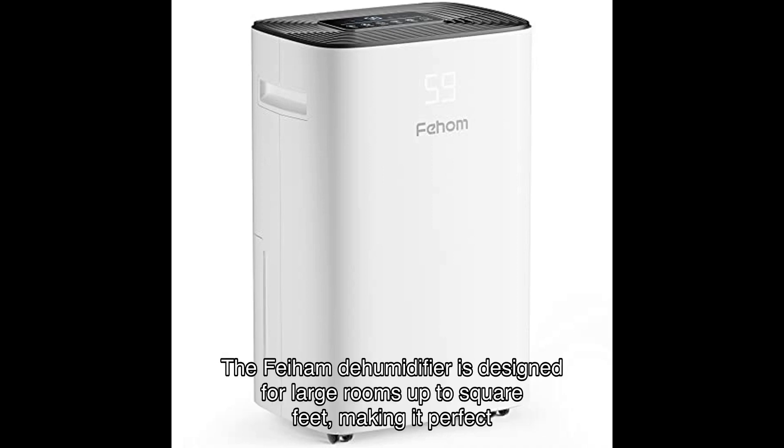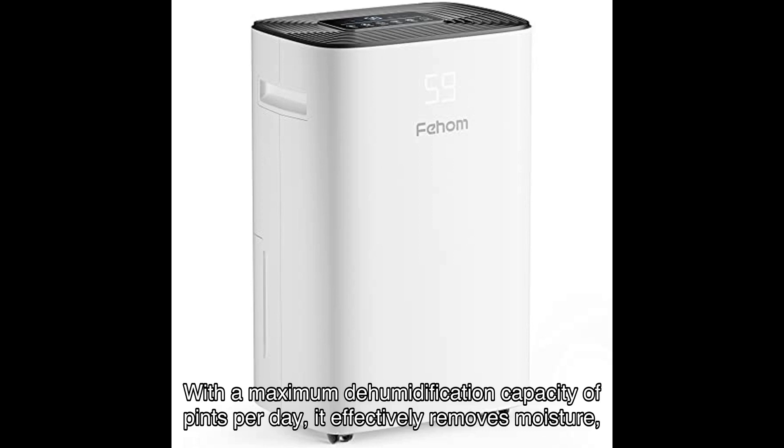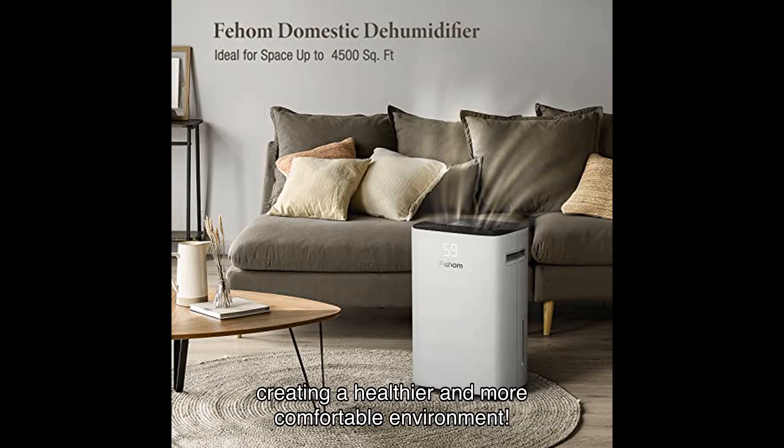The Fiem dehumidifier is designed for large rooms up to square feet, making it perfect for any space in your home. With a maximum dehumidification capacity of pints per day, it effectively removes moisture, creating a healthier and more comfortable environment.